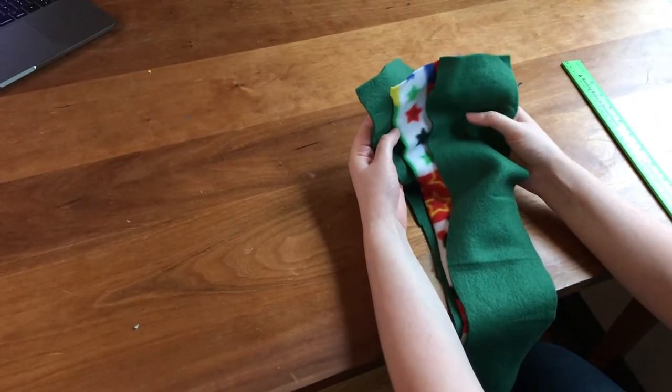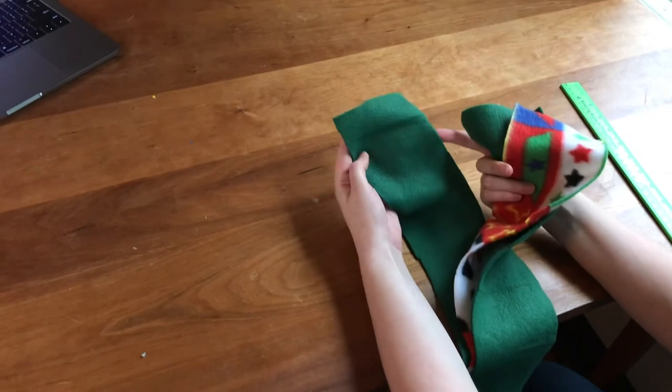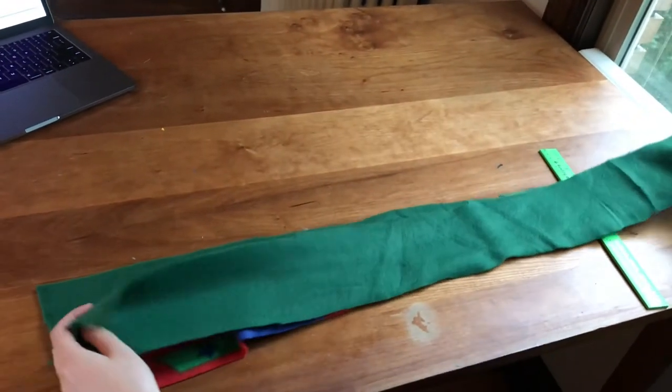To start this project, you want to cut three strands of fleece. Each strand should be about four inches wide, and then you want each strand to also be about 45 inches long.